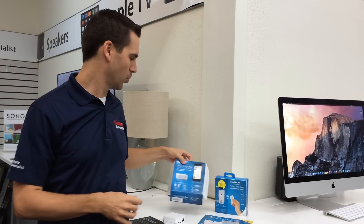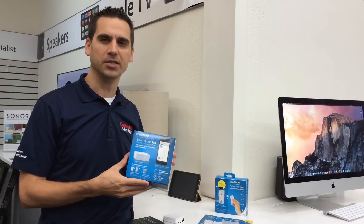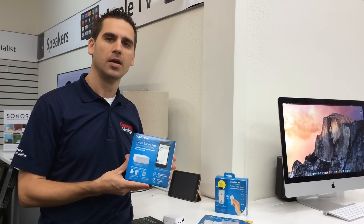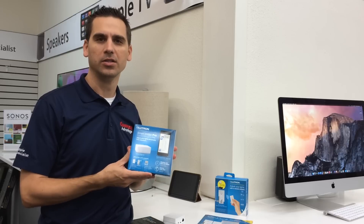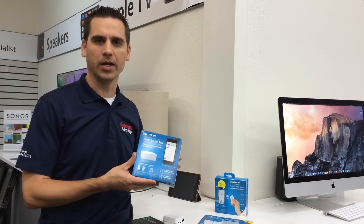Today we're going to review a great new product from Lutron called Caseta Wireless. We're going to talk about the SmartBridge Pro, which is the piece that allows you to connect all your lighting control and thermostats to your phone so you can control lighting, shades, and temperature from your iPhone, other iOS devices, or Android devices.